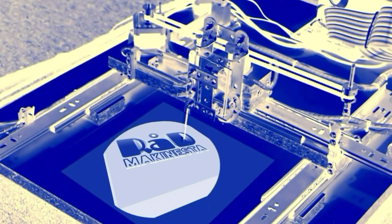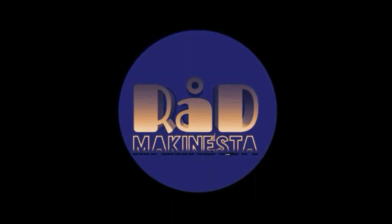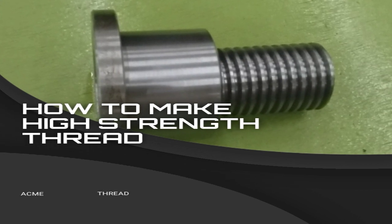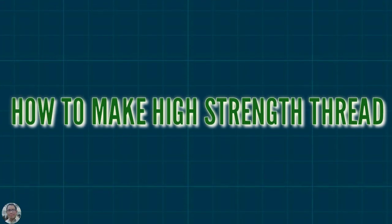In this video, you can learn how to make high-strength thread.